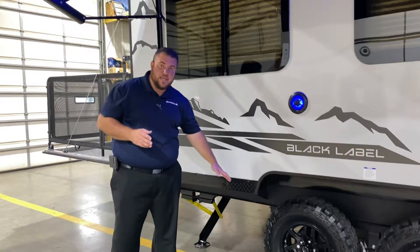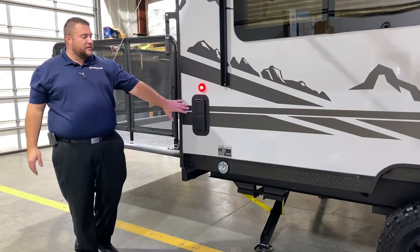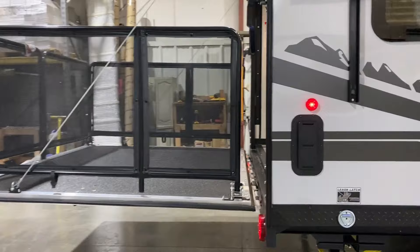This camper also has the adventure package, which gives you diamond plate down low, a two-inch lift, and off-road tires. We are pet friendly — there's a leash latch here so the furry family members can tag along. We also have a ventilation system back here so if you're hauling anything with fumes you can keep those vents open and keep it aired out.